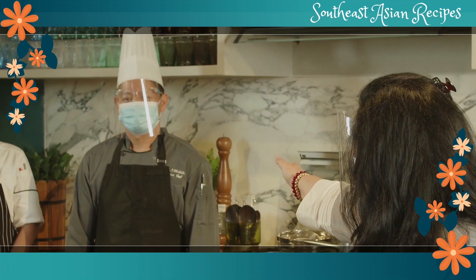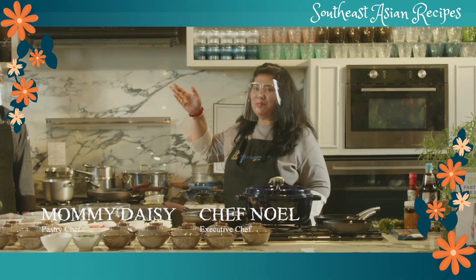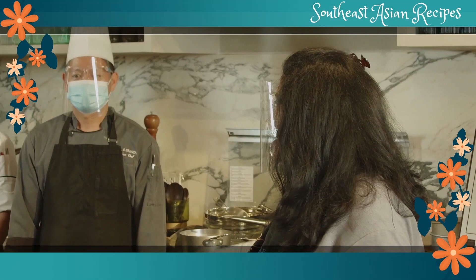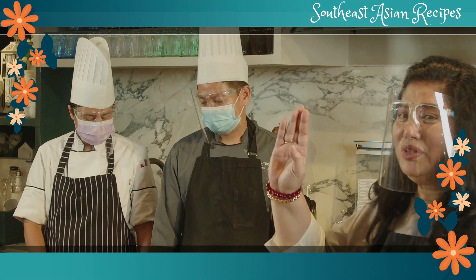Most importantly, when you cook, remember you cook from your heart. You've got your recipes with you, and before anything else I'd like to introduce my two wonderful chefs — Chef Noelle Behassa and Mommy Daisy. You will see them walking around here in Evia. Chef Noelle is our executive chef for the restaurants we operate.